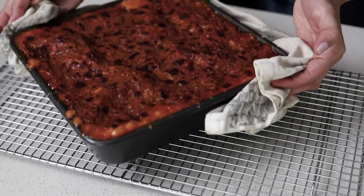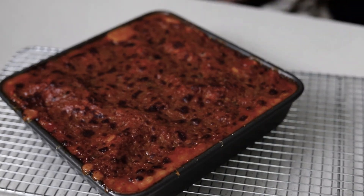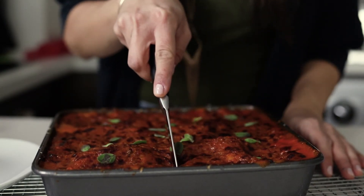Once it comes out of the oven, you want to let it rest for at least 10 minutes. The reason behind this is that if you cut it straight out of the oven, it's going to fall apart.